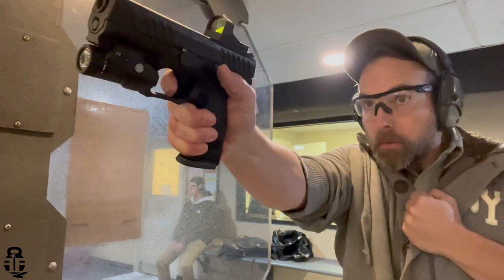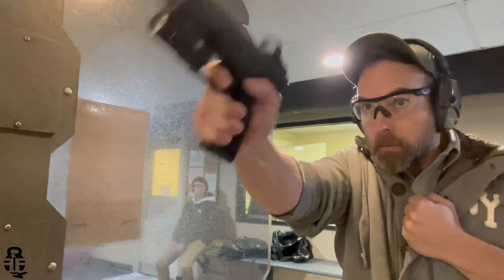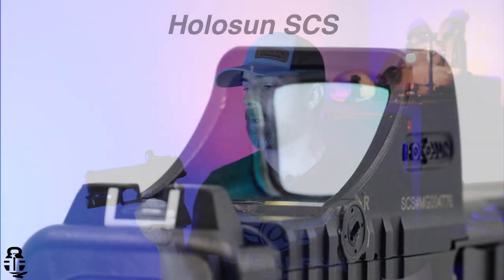I've got a couple hundred rounds through this with the red dot on there and I've been pretty impressed. The dot is fairly crisp, I have no complaints there. I've had no issues with the A1 on failures to feed, fire, or eject — so it has been 100% reliable. It does not co-witness with this red dot on the iron sights, and that's really okay because there aren't too many red dots on the market today that will.